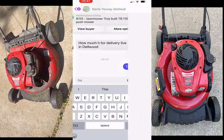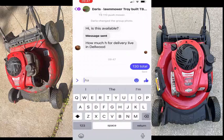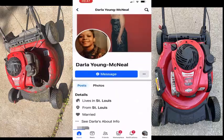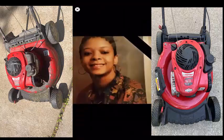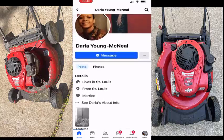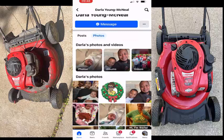And this is Darla — Darla Young McNeil. I check these people out. If it's a lady, not too crazy worried about it, but I do check out their profile. She looks pretty innocent — there's photos, make sure there's no weird stuff going on. Just looks like a family mom.